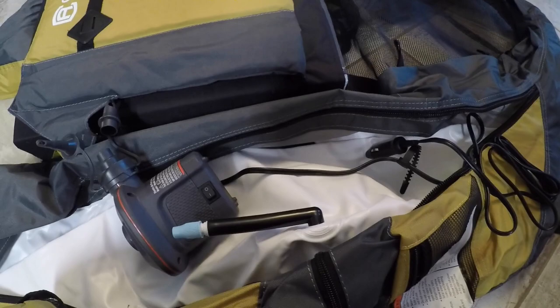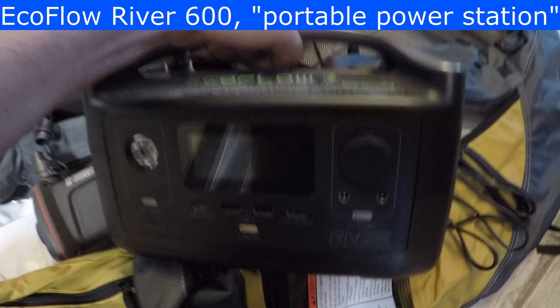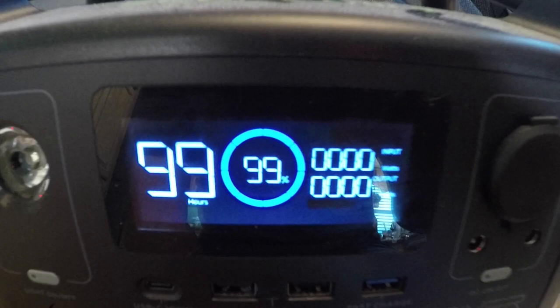It's 12 volt, so that's nice. We'll be using this — the EcoFlow River — this is a battery generator. We haven't charged this literally for over six months, we're going to turn it on and it still has 99% of its battery.